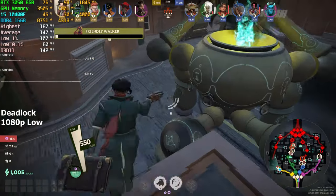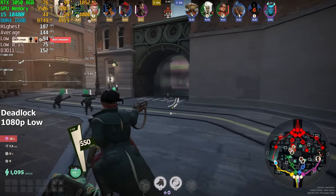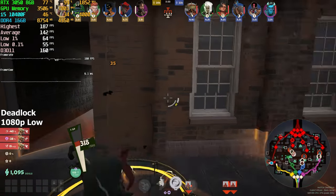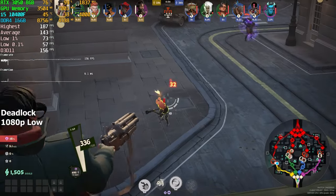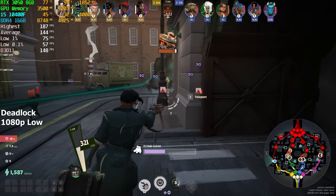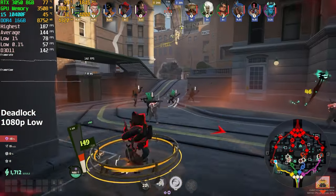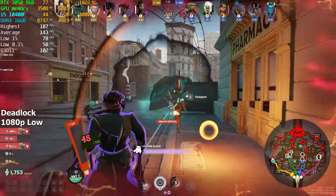Next up, Deadlock. Currently this game is in early access — still in beta — so a lot of things can still change, but I decided to test it regardless because a lot of people are curious about how well it runs. I chose the low preset at 1080p resolution without any upscaling technique. I wasn't expecting this much FPS; the game actually seems to be pretty easy to run. We're getting somewhere between 120 to 160 FPS, everything is running smooth with no frame drops whatsoever. Unlike CS2, this game makes much better use of the hardware — even on the lowest settings our GPU is being fully used, which is honestly really impressive. After playing for about 10 minutes, we got around 144 FPS on average.